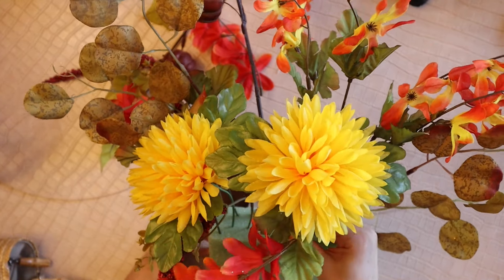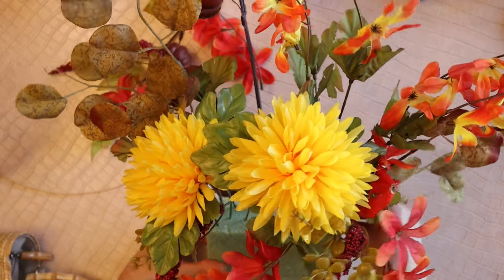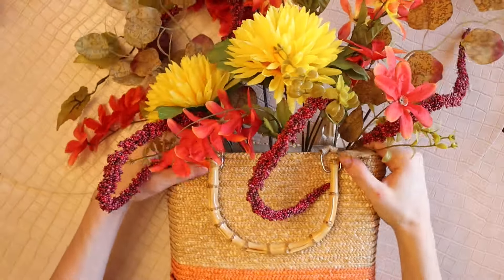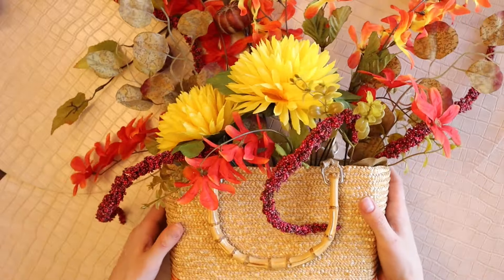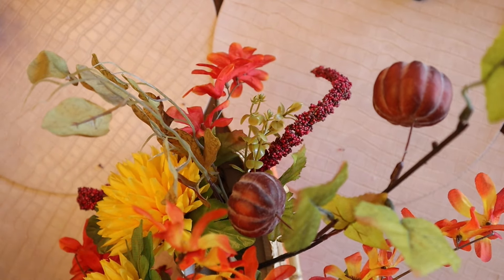I'm making sure to add a few of these florals in front that are going to hang over the sides of the purse. Now that I have all my florals into the floral foam, I'm adding the foam into the purse and this is a good time to see that everything is sticking out just the way you want it to and laying how it should, and if you need to make any adjustments or fluff anything, this is the time to do it.